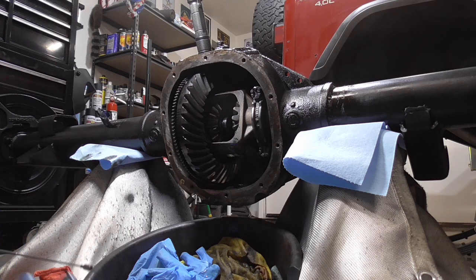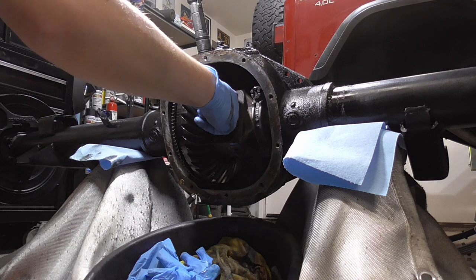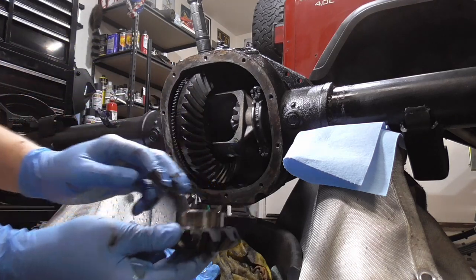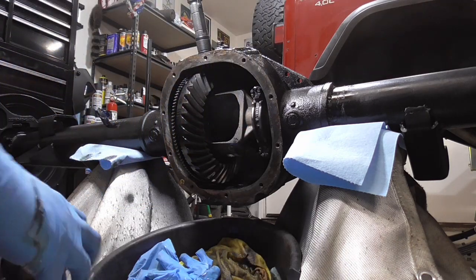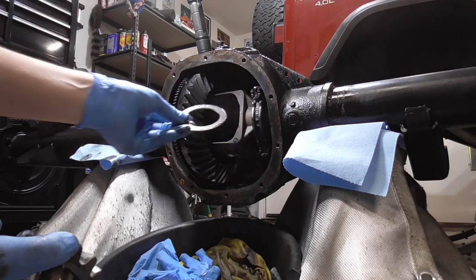Got that. Get these ears off with the thrust washer. This one's stuck — there we go.